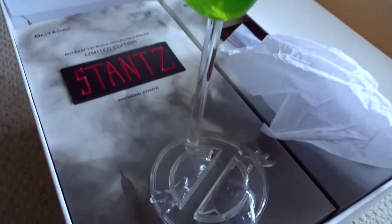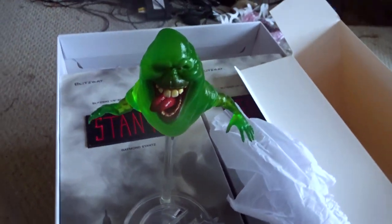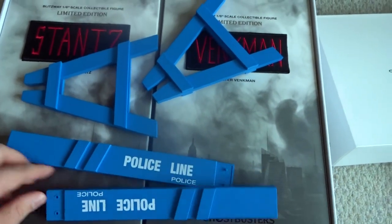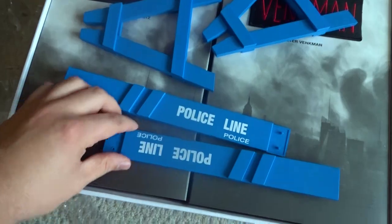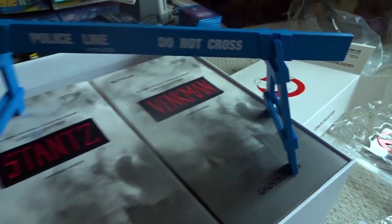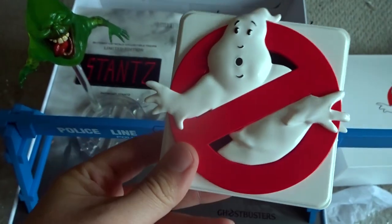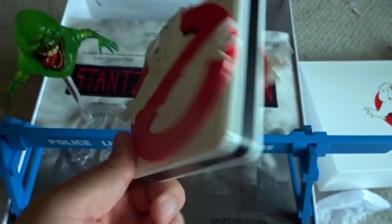You just pop the stand into the bottom and Slimer sets on it like that. The police barricade here actually comes in four pieces — these two are supposed to connect at these points, and then you just slide the legs into each section. This is actually pretty long too, at least over a foot. And then the last thing that was an exclusive to the four pack is the double-sided Ghostbusters logo sign.